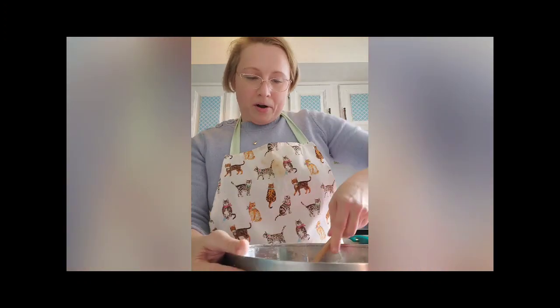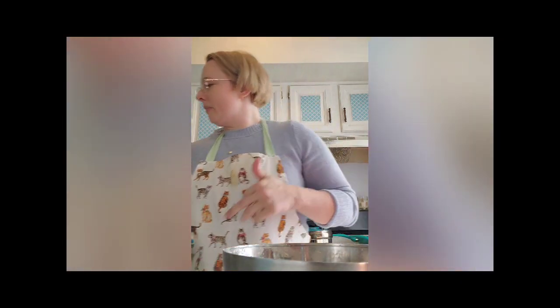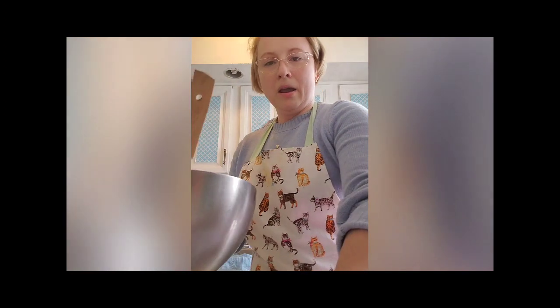Our batter looks great and we are now ready to pour it into the cake pan. Now we're going to pop this in the oven. The recipe says 40 to 60 minutes, but my rule of thumb is to always put it in for five minutes less than what the recipe calls for. You can salvage an undercooked recipe, but you can't rescue one that's burnt. So I will see you in 35 minutes.